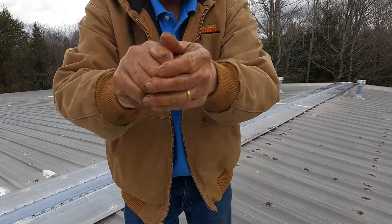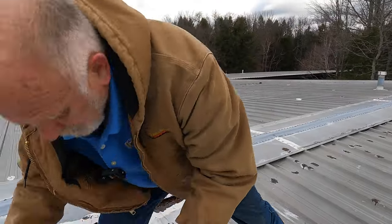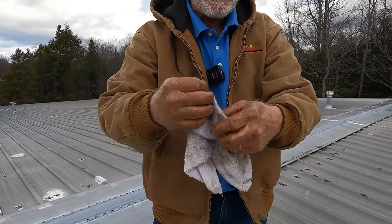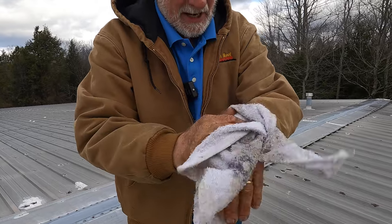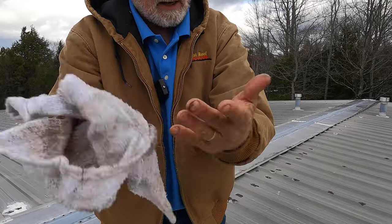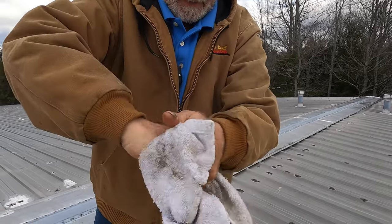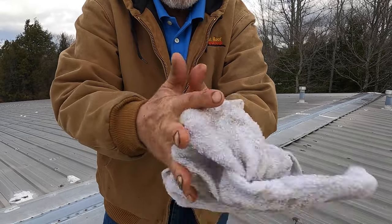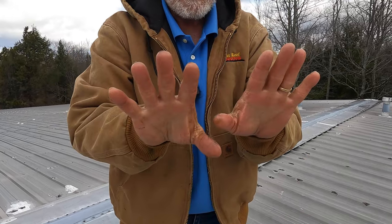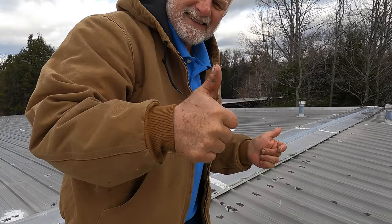If you want, you can wash it later with water — that makes it even nicer. We don't have water on the roof here, but if you take water it really cleans it out nice. Look, when I use water it's even cleaner. Look — beautiful! See you in the next video.